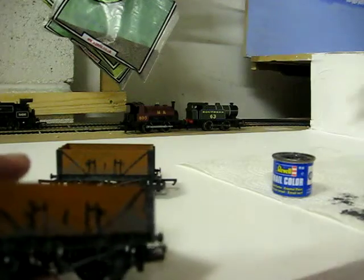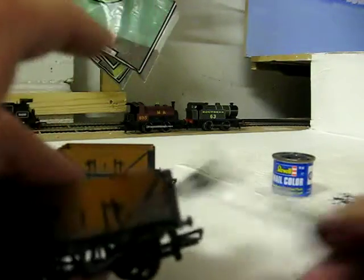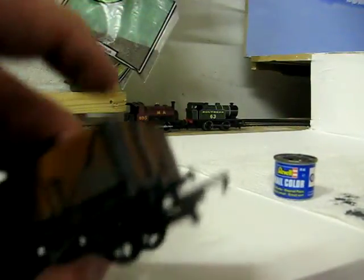There we go — it looks quite good. Look, that's just been done. Get a bit of that off. Get it up in the corners.